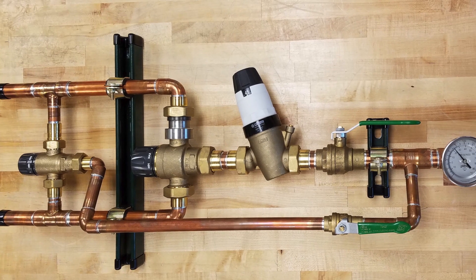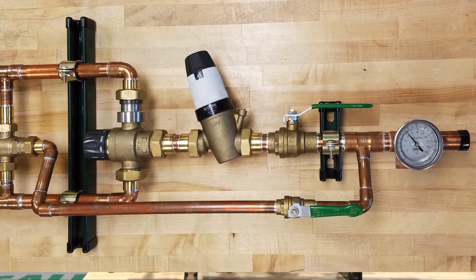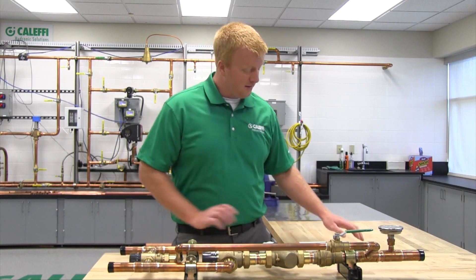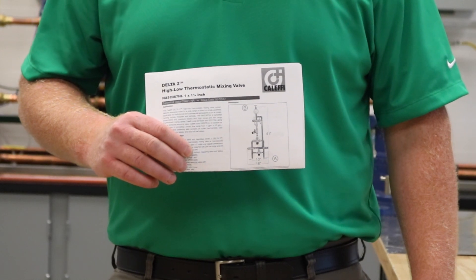Thank you for choosing the NA523 series Delta II high-low thermostatic mixing valve assembly. This quick installation tip video will help you get started with the installation of your high-low thermostatic mixing valve. When you open the box, the first thing you should find is a nice set of installation instructions, so be sure to read them.